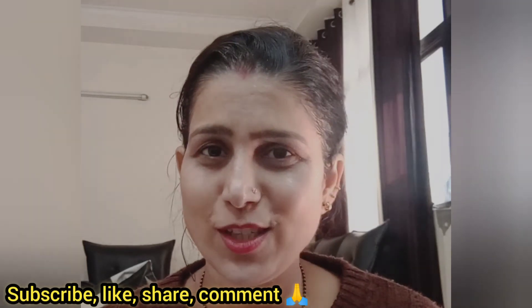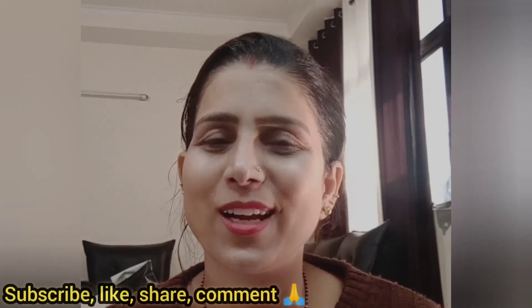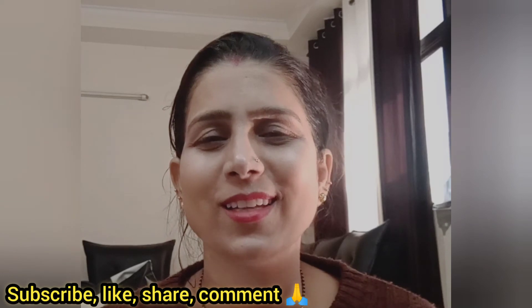I will see you in the next video. If you are watching for the first time, please subscribe to my channel, and please like and share. Bye bye and take care.